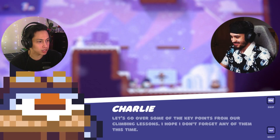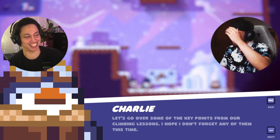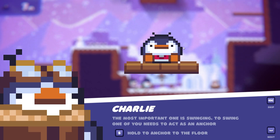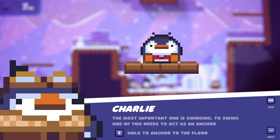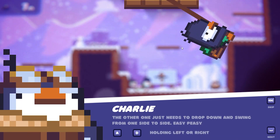It's Charlie — he's in the trees. Let's go over some key points from our climbing lessons. The most important one is swinging: one of you needs to act as an anchor, anchor up to the floor, drop down and swing from side to side — easy peasy — holding left or right.